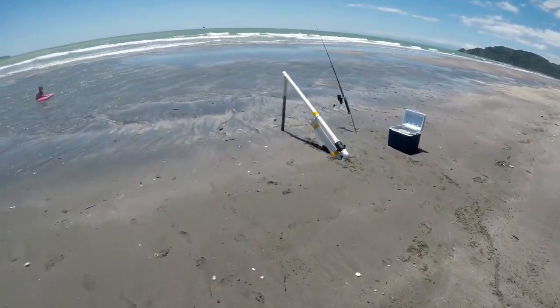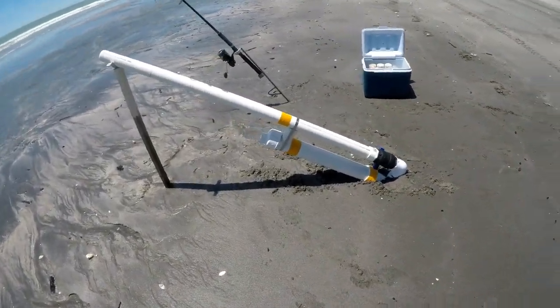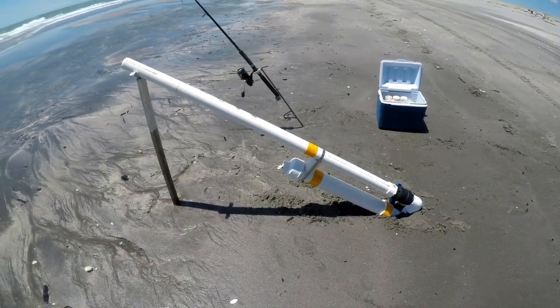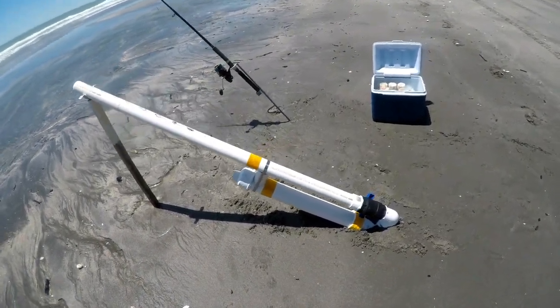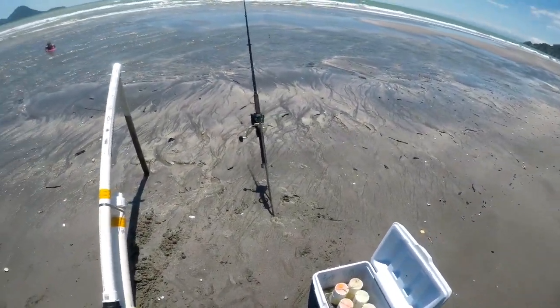It's the new bait cannon. Someone in Tauranga made it. I went and got it off the fella - showed me how it worked, even gave me a demonstration. Goes hard.